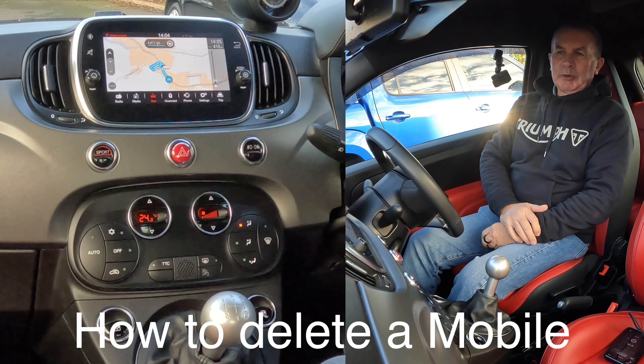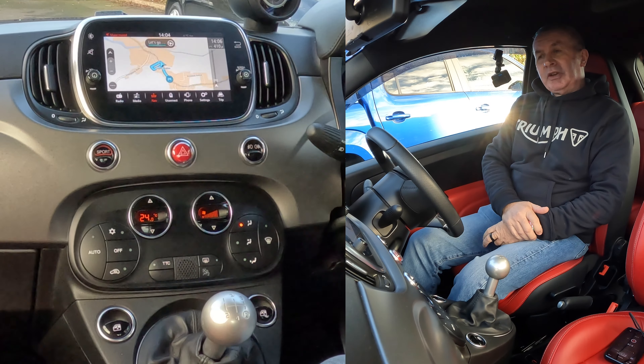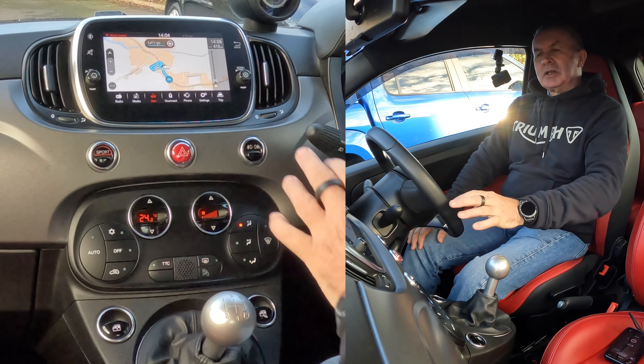I'll just show you how to delete a mobile from the Bluetooth audio system in this 2019 Fiat 500. This is the Uconnect system.